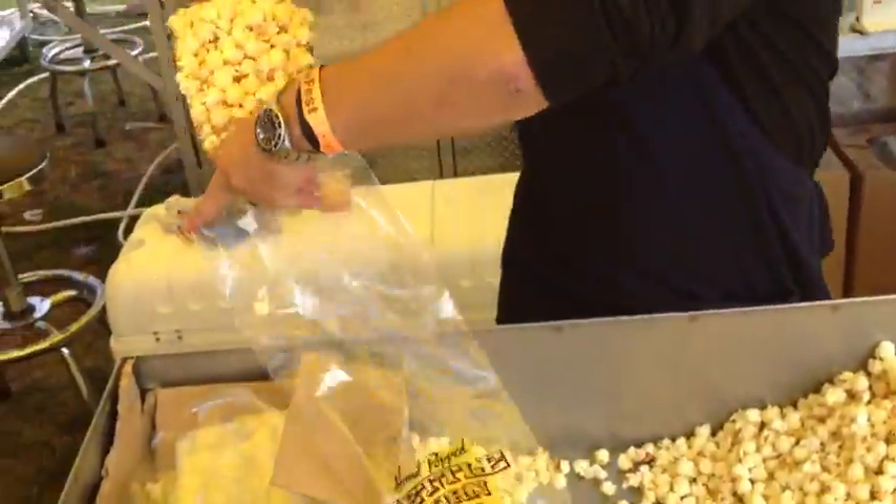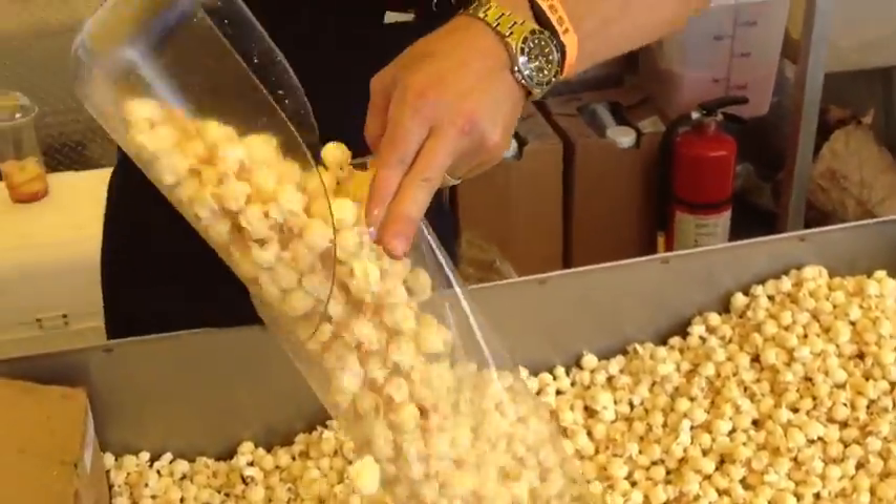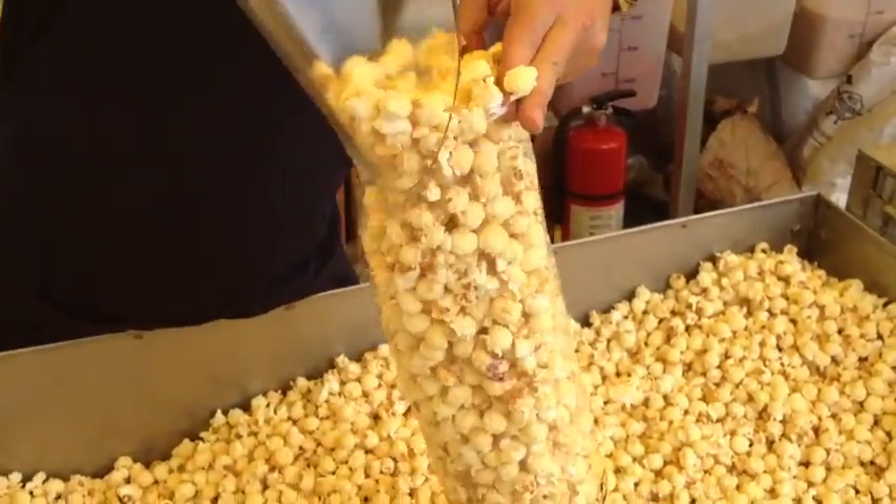So here we go, we're going to do that. There's one. Look at that — perfection. Two. And three.